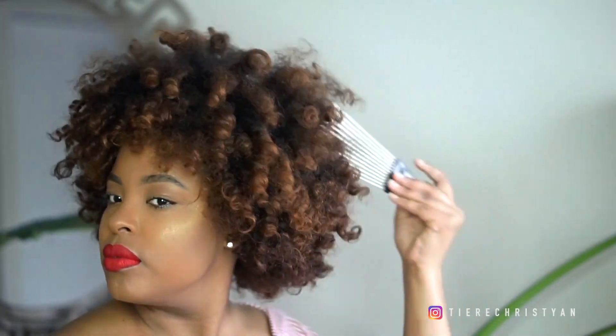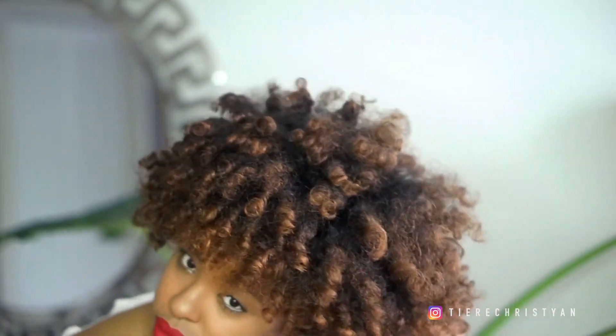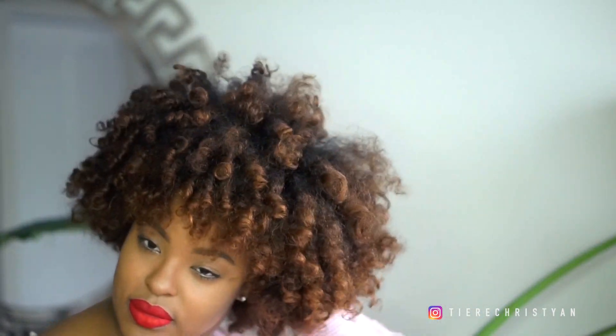I like to turn my perm rod set into a ponytail when it starts to become really frizzy, a little bit matted, but still has some curls left to it. I grab a pick and start plucking it out because for my ponytails I want them to be really big. Then I grab some shea butter, put it in my hands, and pluck out some curls individually to add more volume.